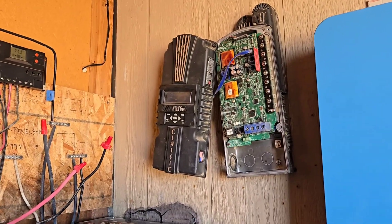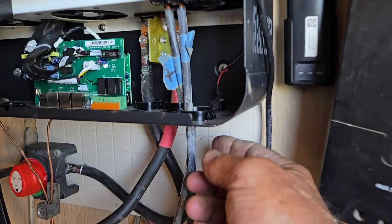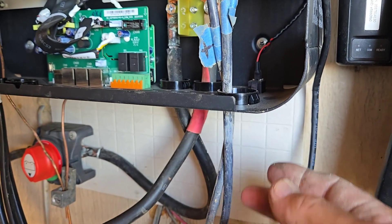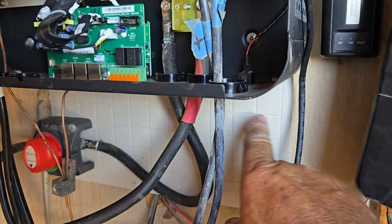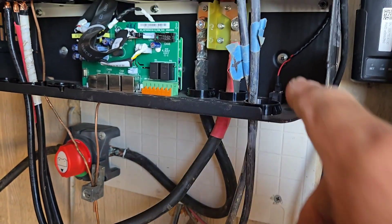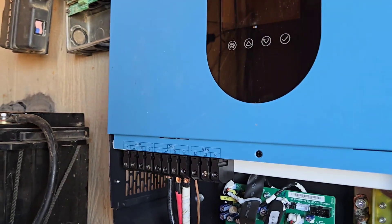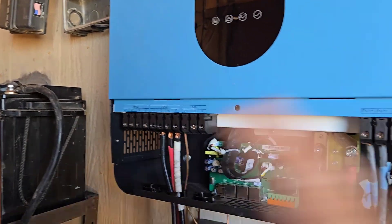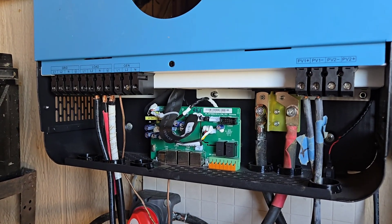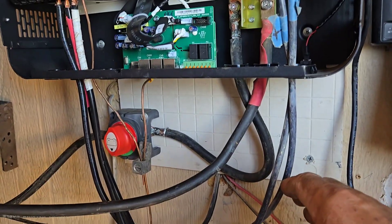Now, originally on the last video I said there's a rocker switch under here and I thought it was for shutting off the PV — because underneath it says 'PV' right by the switch. But that switch actually shuts the whole system down. It just disconnects everything. So I will be putting in PV breaker switches down on the wall when I get ready to clean this all up.